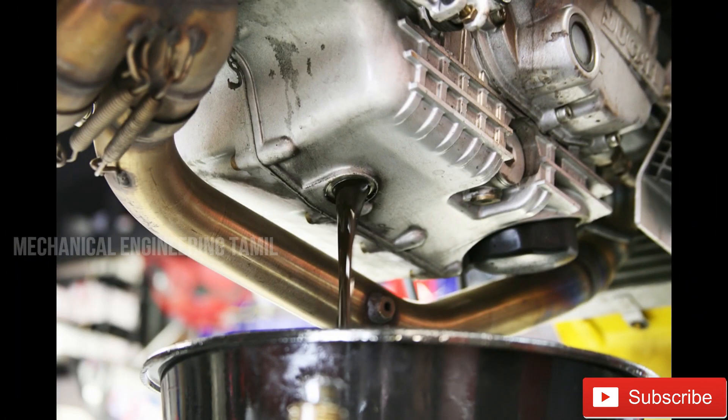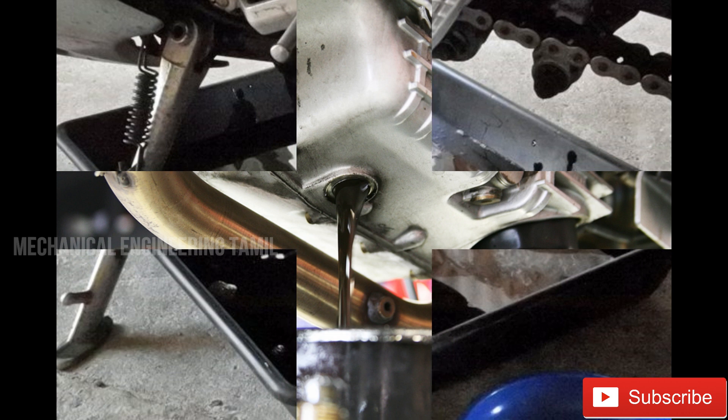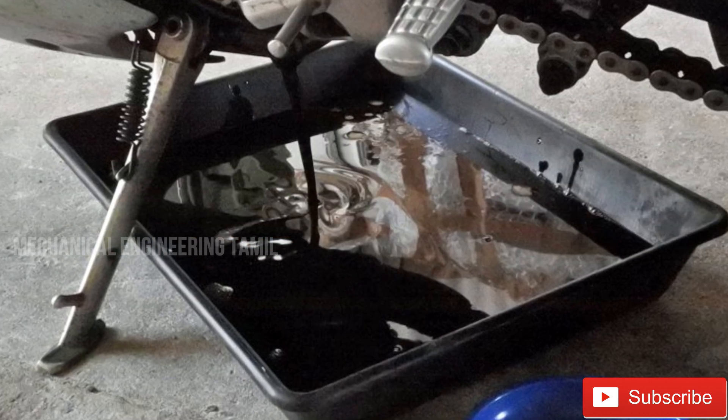It's important to use the engine correctly and you can brake the engine carefully. You can do a little braking on the engine. Instead of damaging the engine, the engine will drain properly.